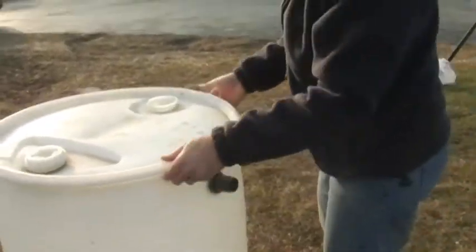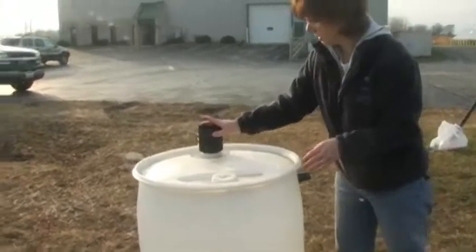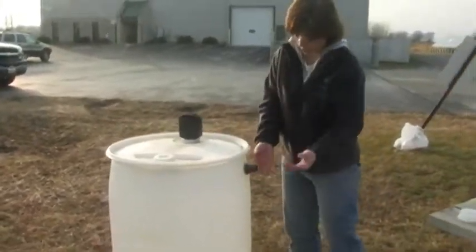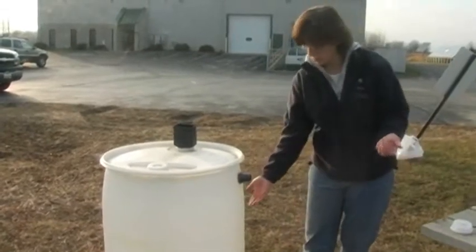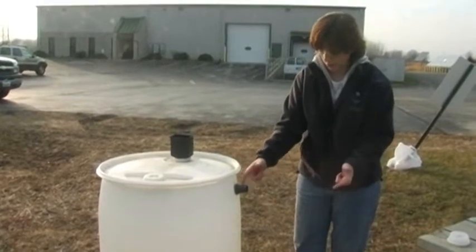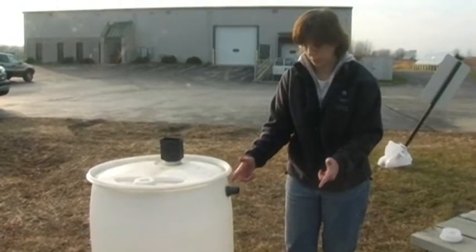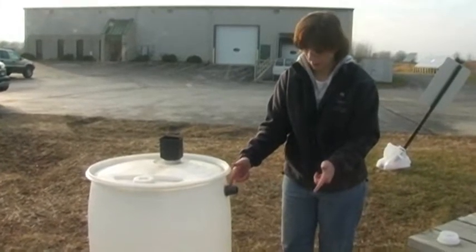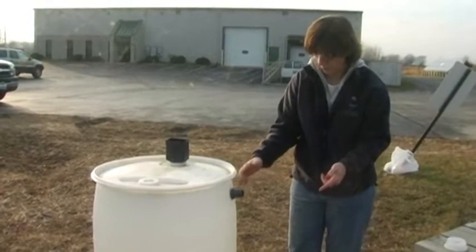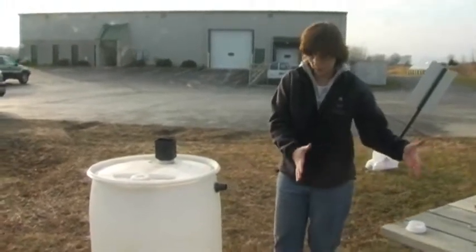If you choose to have more than one barrel, you can use this overflow fitting to attach two barrels. When the first one fills up, the water comes through here into a second barrel — use a short 1-1/4 inch sump pump hose to link the two. You don't want it more than about a foot long or it'll start to sag. So when the first barrel is full, it'll start filling up the second barrel.